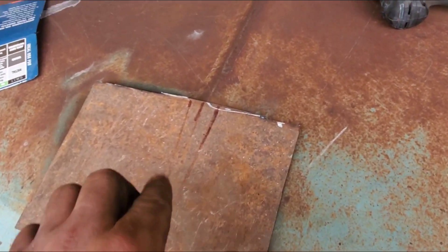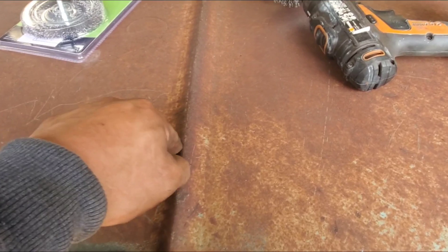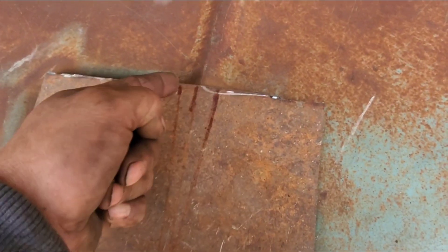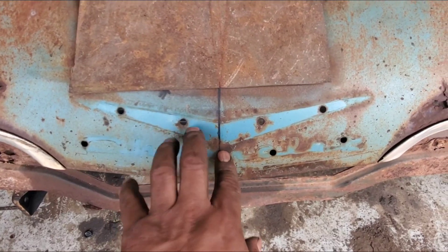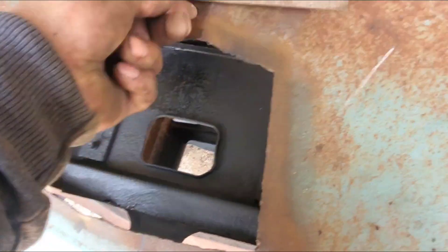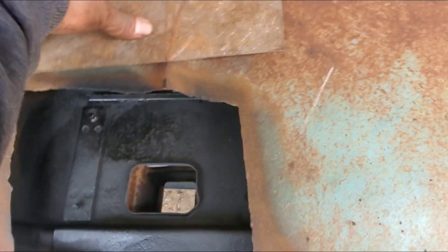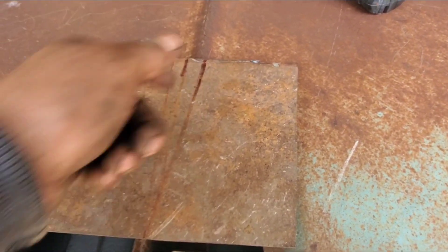Here's the patch I started making for the '59 Impala. I got the center point from the crease that goes down the center of the hood, and the middle of the radius where it comes up and down. Then the middle point where it'll reach the chrome piece — the Chevy bowtie. Now I'm going to make this hole a little larger so we can start setting this in, tacking it, and banging in the crease where it should be.